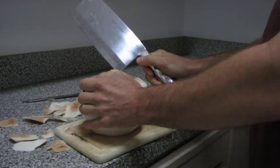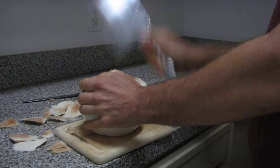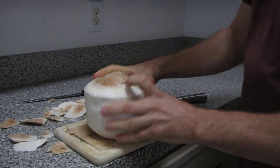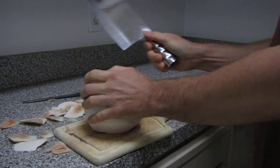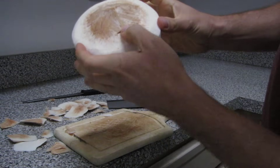Tap right on top of that ridge. Just tap until you have an opening. The opening needs to be deep enough that you actually see inside the coconut.